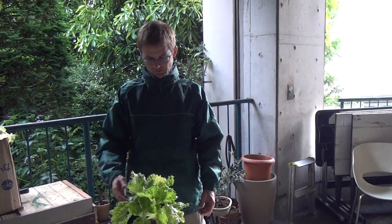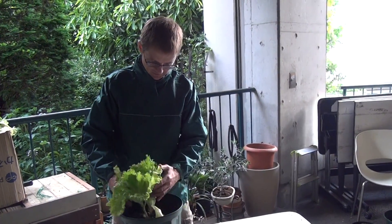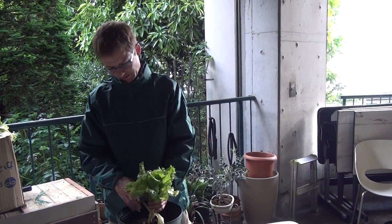Hi, this is ProtoLeaf Channel and we have our lettuce plant here. Today will be our last video on this little guy because we're going to cut him all off. He's been growing for about a month and that's enough.